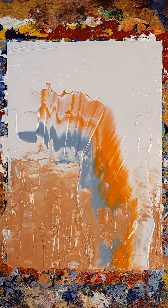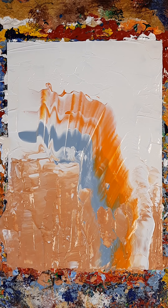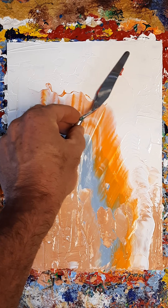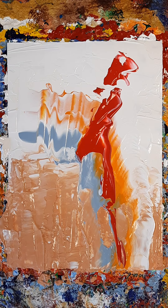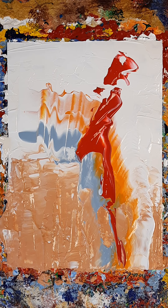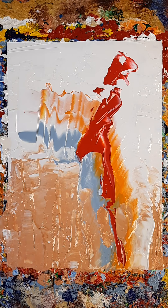We'll need something else on top of that, and on top of that, and on top of that.